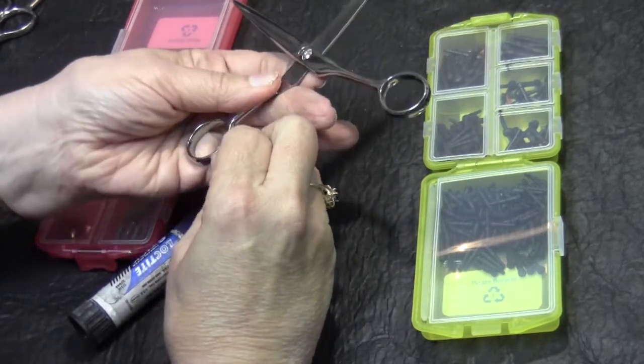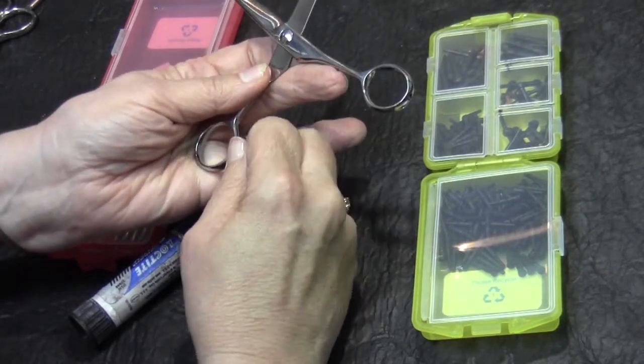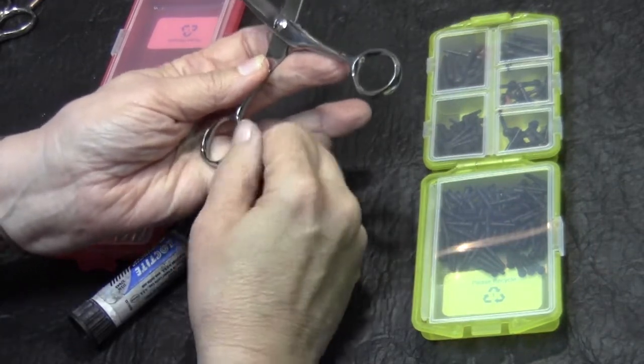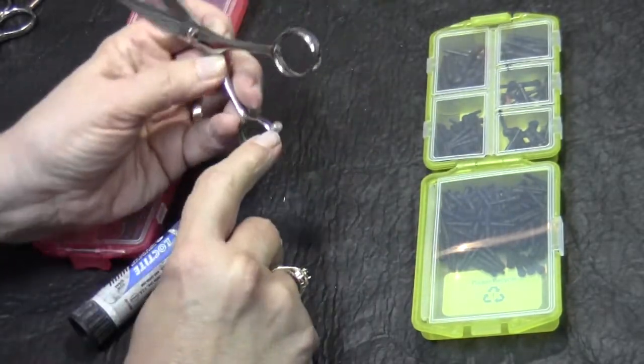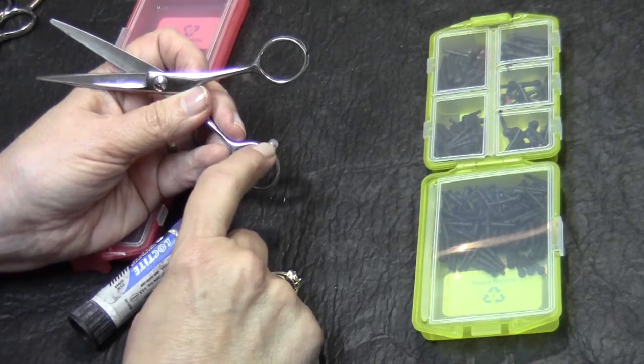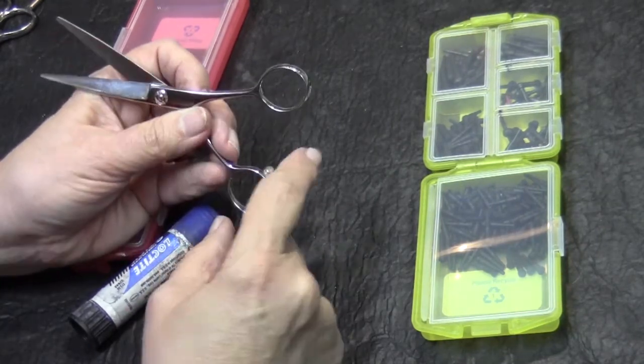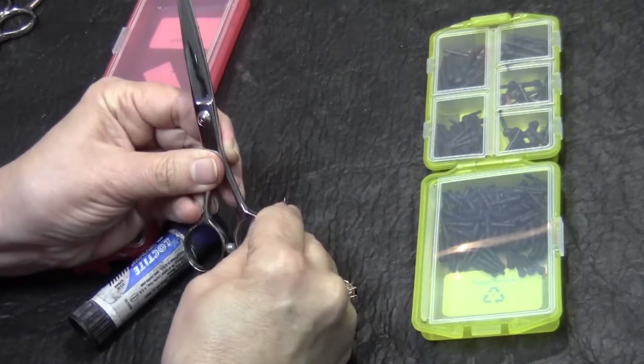The screw-in bumper goes in just like a regular screw, and you screw it in. Sometimes the little plastic's off, and there are little caps that you can get and just replace that little plastic top. Put a drop of glue on there, push the cap on, and then squeeze it.